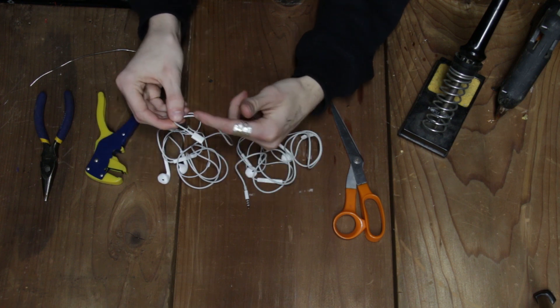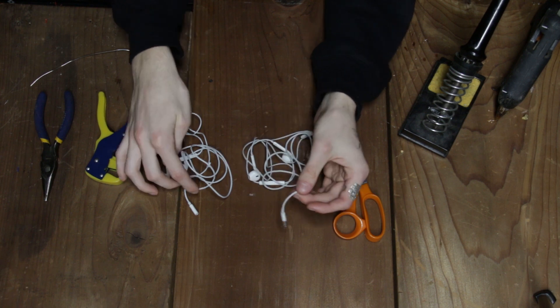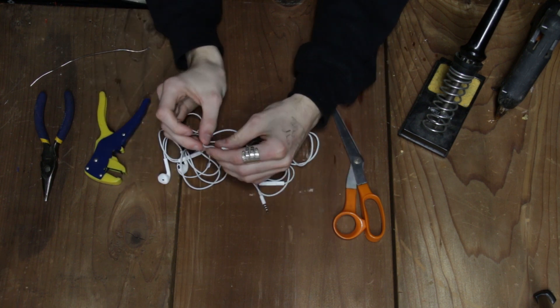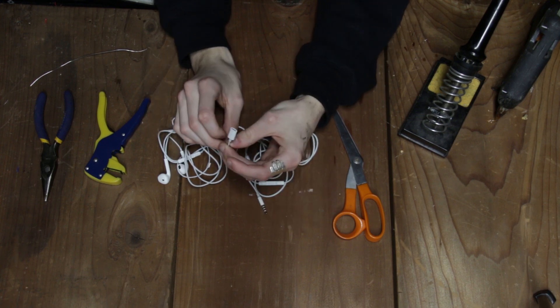Because these earbuds still work, it's just the jack that is messed up. So I figured I might as well cut this off and then solder, hopefully be able to solder this 3.5mm jack port onto this cable. Hopefully by the end of this we'll have a working pair of earbuds.